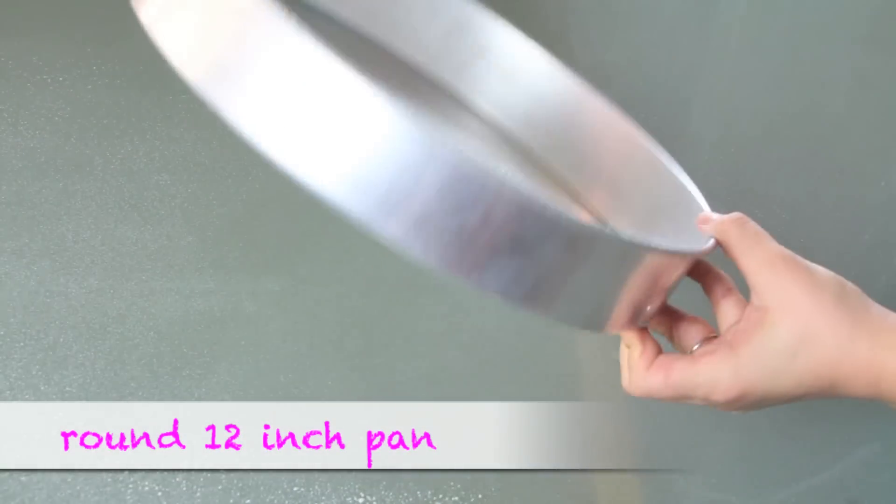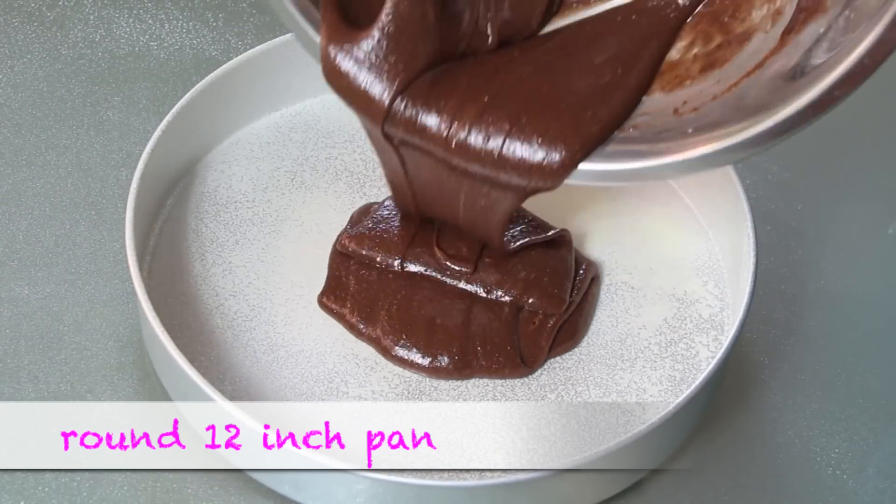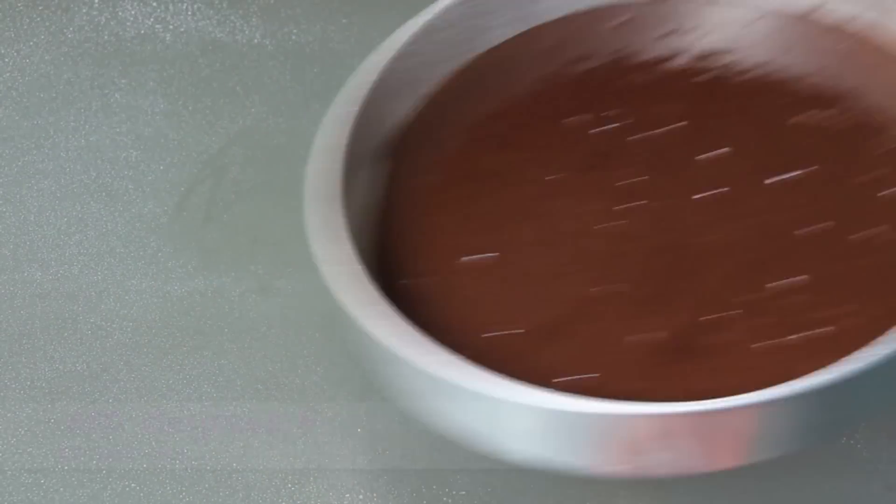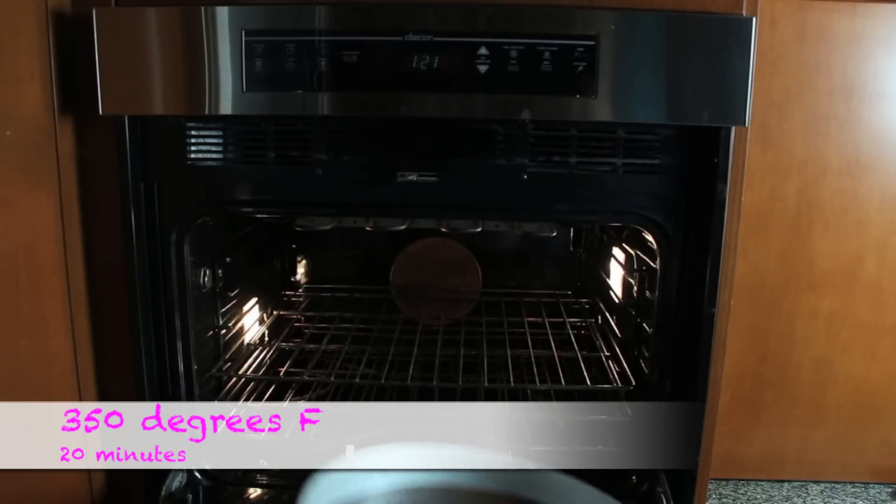We're gonna need a round 12-inch pan. Then we're gonna place our mix into it, and we're gonna bake this for 20 minutes at 350 degrees Fahrenheit.